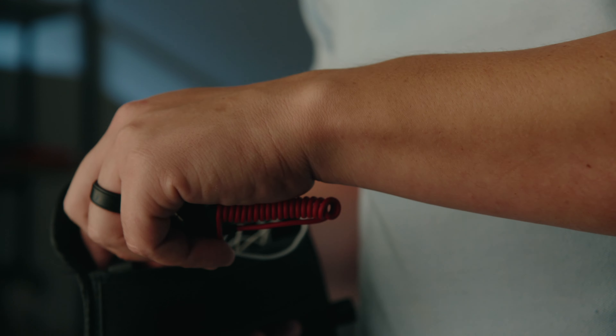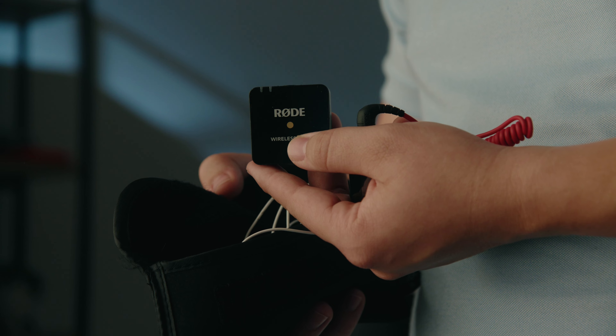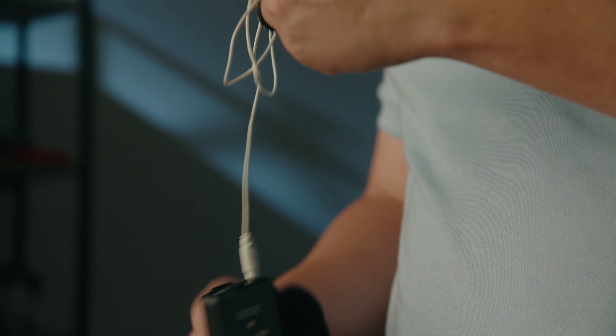Another option we recently started using are the Rode Wireless Go 2s. It comes with a receiver that plugs into your camera, and two wireless microphones. We use the white lavalier cable to mic up the bride. The feed goes directly into the camera, so you don't have to sync in post. And if you lose signal, the microphone has an internal recorder with enough storage for at least a ceremony.